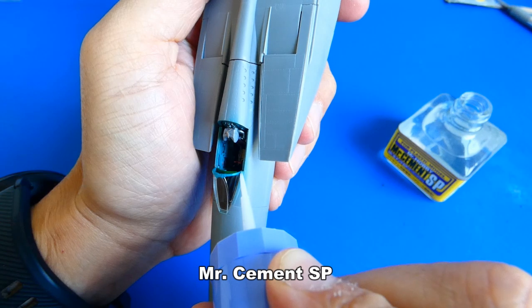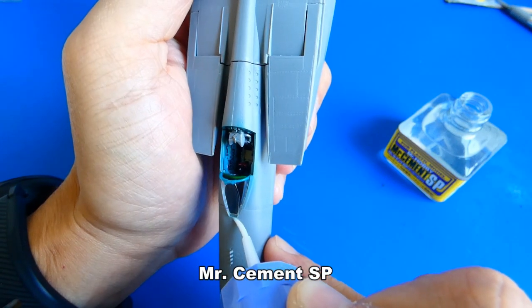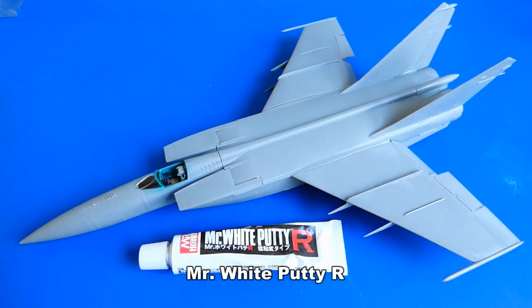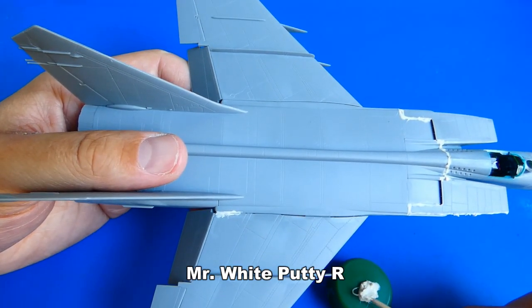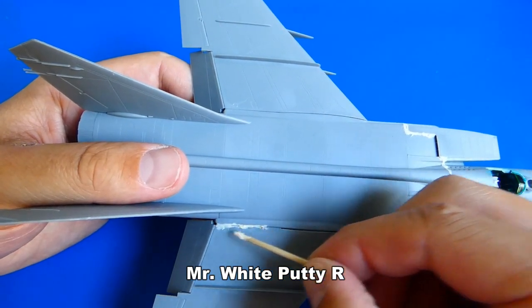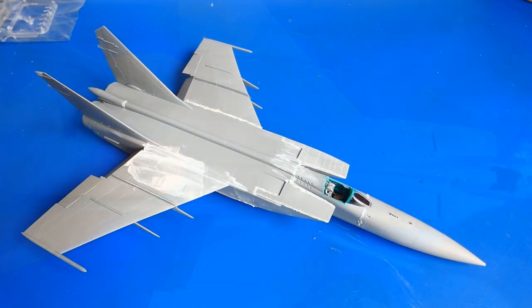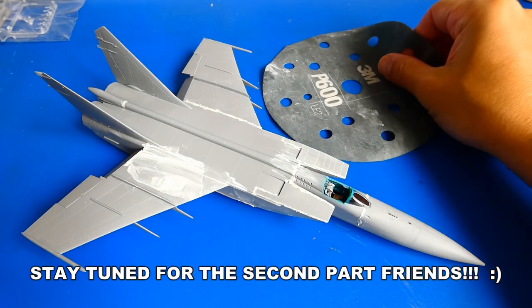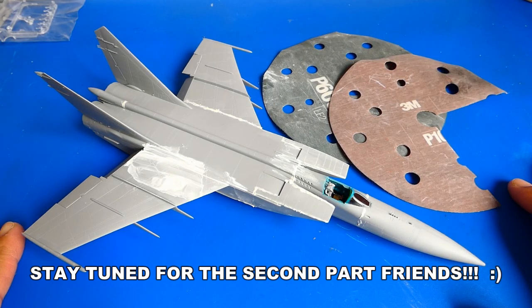Before filling all imperfections with putty, I glue the front cockpit canopy. For filling all gaps, I use Mr. White Putty R. I plan to fill everything, then sand down the putty and continue to glue the small metal parts to the fuselage and wings. That's enough for this video. In the second part of the Foxbat build, I will focus on the jet weapons, paint scheme, decals, weathering, and much more. Thank you for watching, guys, and see you next time!